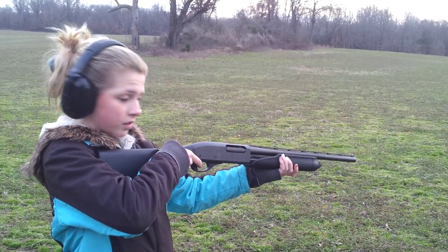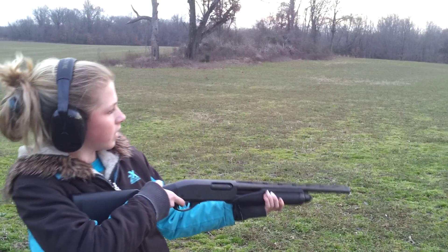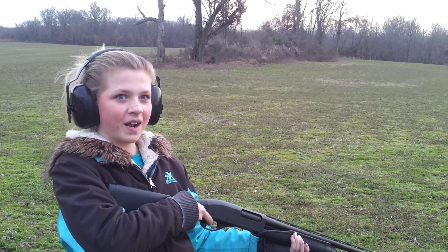Pull it tight, lean forward. There you go. Rack it and do it again.